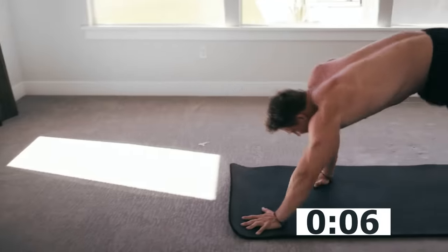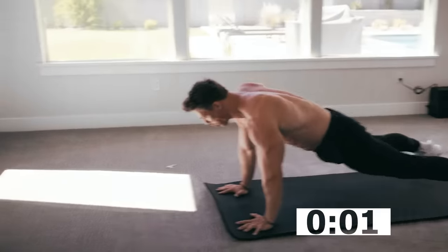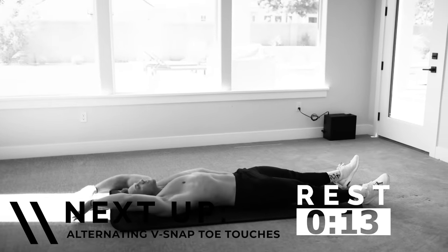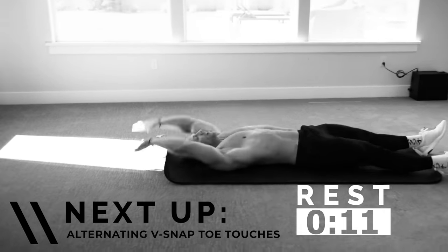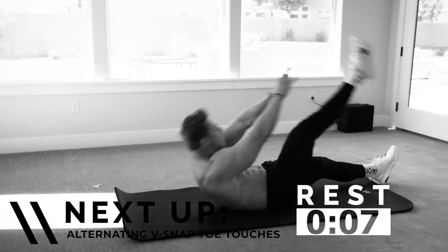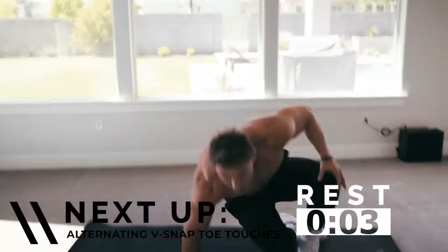When you start putting yourself in a position like this, it's harder to breathe. This is about where I want my heart rate right now — it's jacked, it's elevated, it's hard for me to talk. That's what I want. Next up: alternating toe touches.